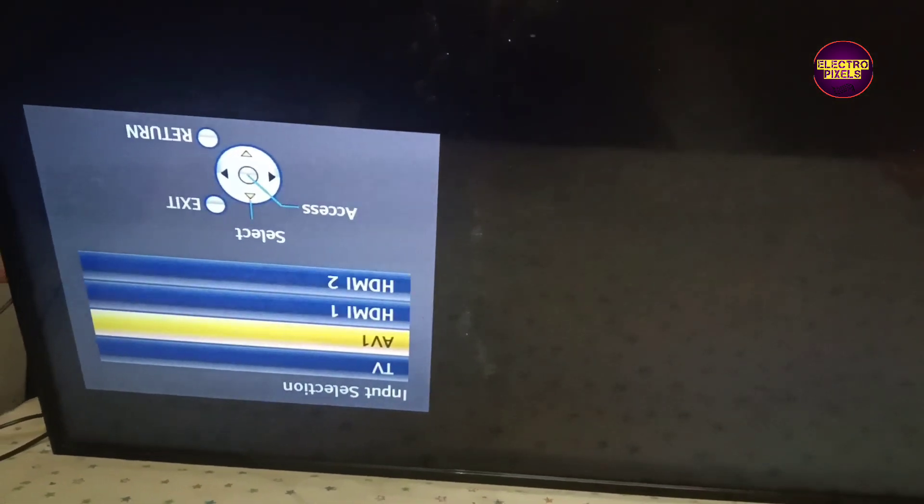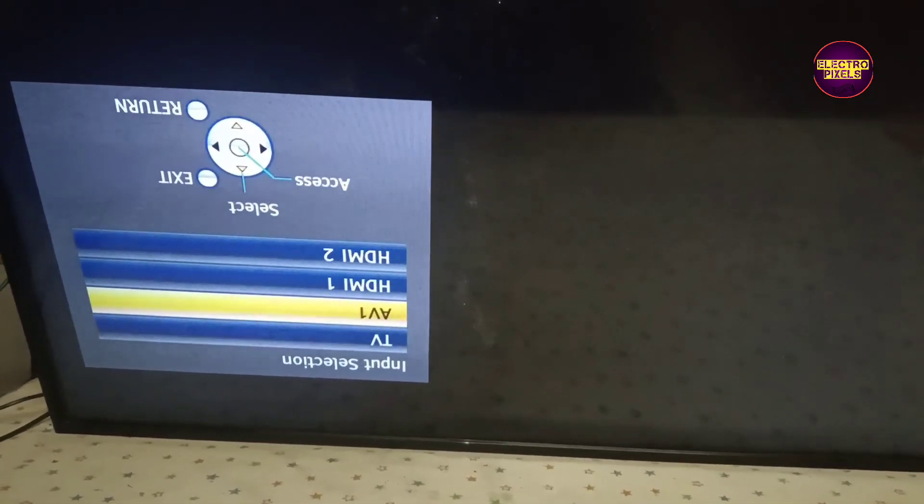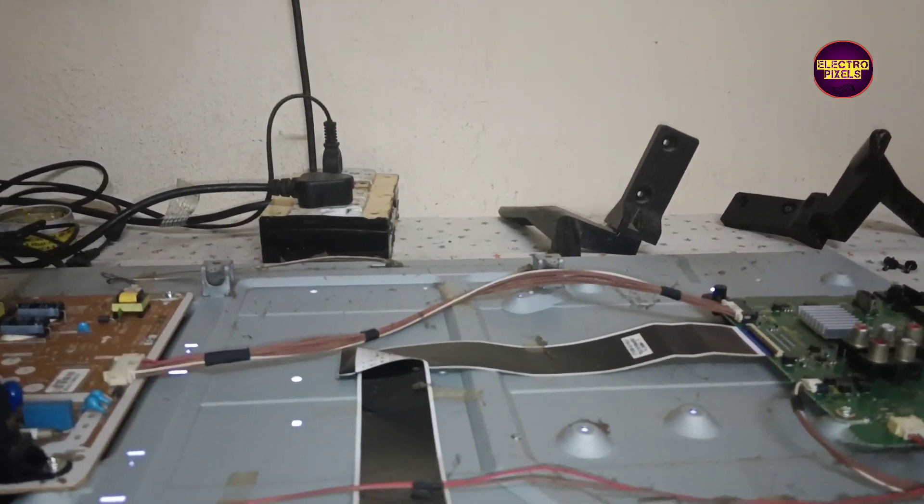Here you can see the two tracks — the first is VGH Even and the second is VGH Odd. Both tracks have been cut to prevent voltage entering the panel. Now we are bypassing VGH voltage to VGH Even and checking the picture. Remember, this is only a temporary solution — the permanent solution is panel replacement, and we can't predict how long the display will work. Let's start the bypass process using a jumper wire. Here the jumper wire represents VGH voltage being bypassed to VGH Even.